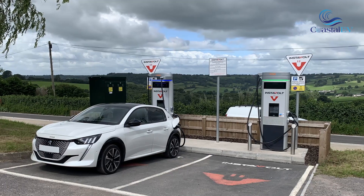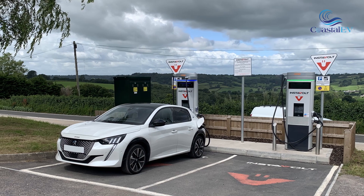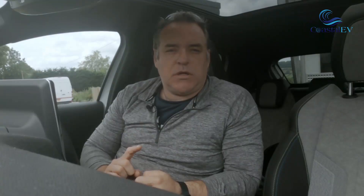So I found out that there is actually a 125 kilowatt charger just on the A303. So I thought I'd pop down and charge and see what the actual charging rates are.